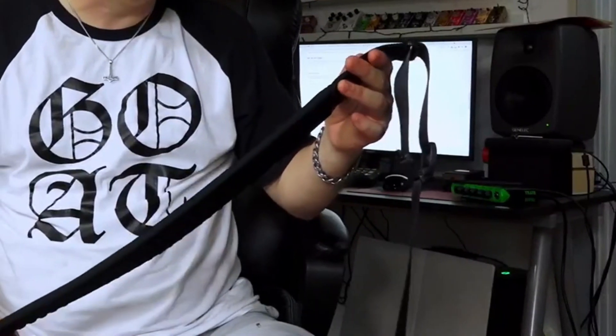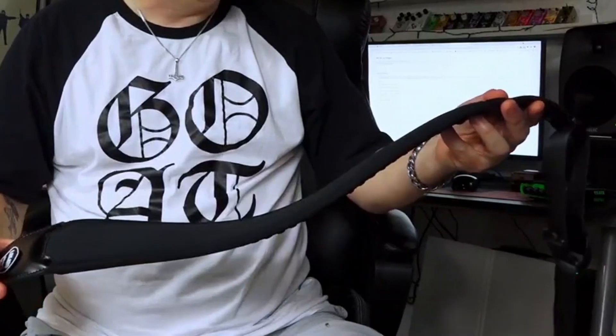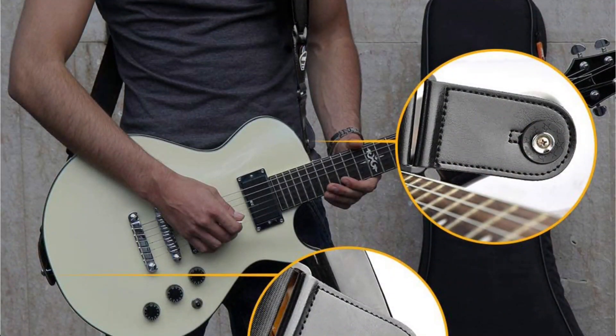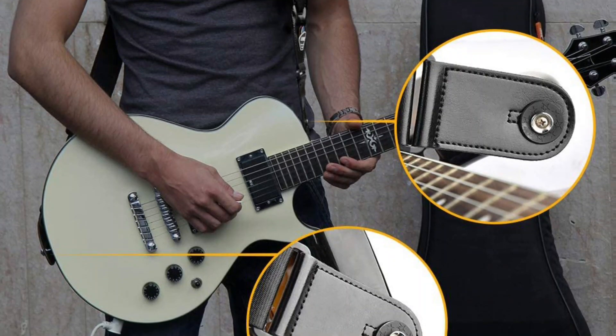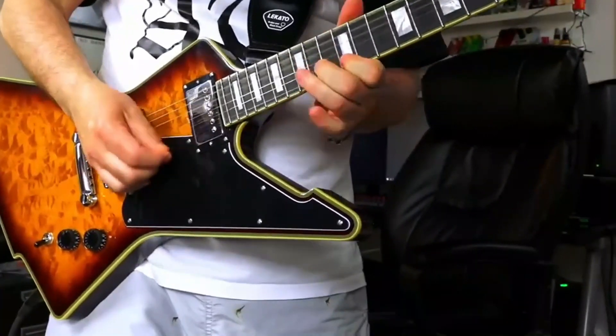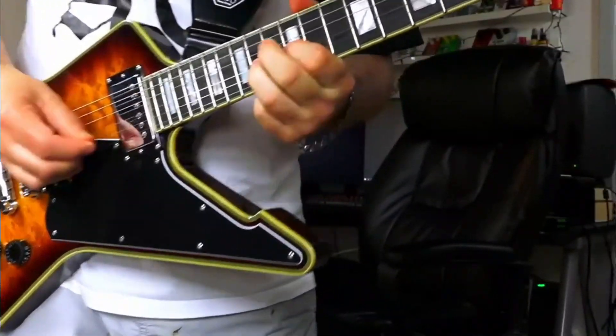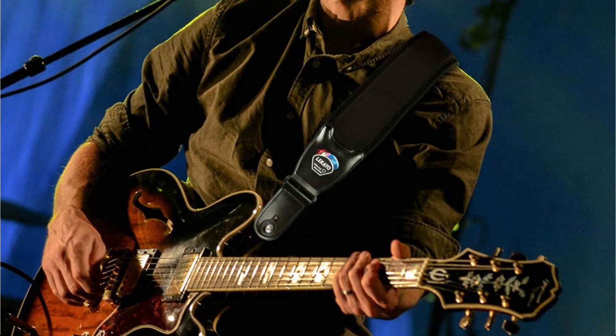This strap lies smoothly on the shoulder and back, moves easily on clothing or skin, and wicks away sweat to allow your shoulder to breathe. Suitable for musicians looking for comfort during long-hour rehearsals. The overall leather finish on top makes it look elegant and stylish for any type of show. It is the best overall guitar strap on this list due to its durability and design.